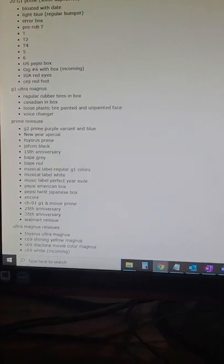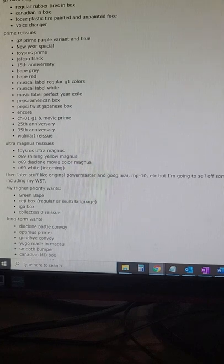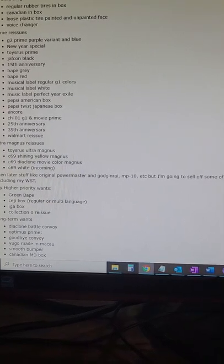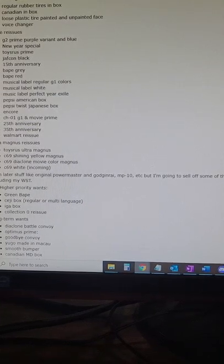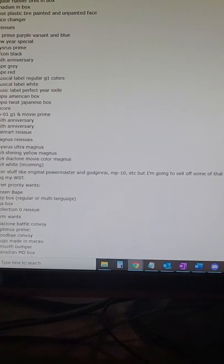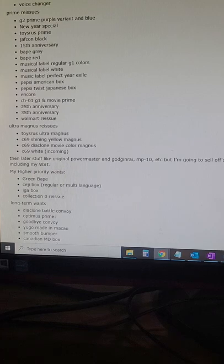Got a voice changer, got a Canadian box. The primary issues — I've got that New York Special, got both G2 variants the purple and the light blue, the Toys R Us commemorative edition — I want to get that in the euro box. I've got the Jeffcon block, the 15th anniversary, gray, red, all three of the Music Labels, two Pepsi box ones, the Encore, Chronicle movie Prime, the 25th and 35th anniversary, the Walmart reissue, the Magnus reissues, Toys R Us commemorative Shining, the Diaclone in white.